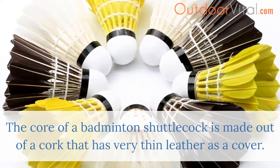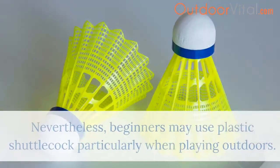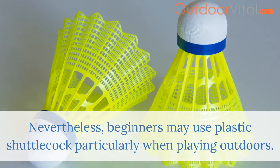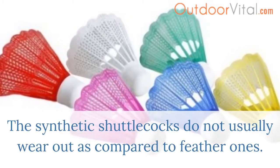The core of a badminton shuttlecock is made out of cork that has very thin leather as a cover. Nevertheless, beginners may use plastic shuttlecocks, particularly when playing outdoors. Synthetic shuttlecocks do not usually wear out as compared to feather ones.